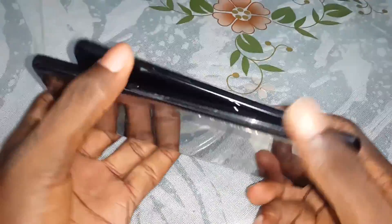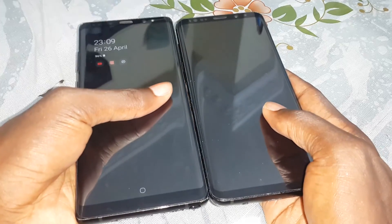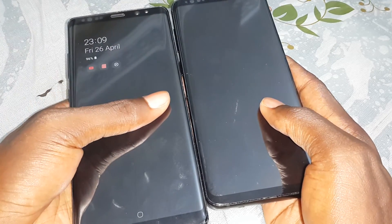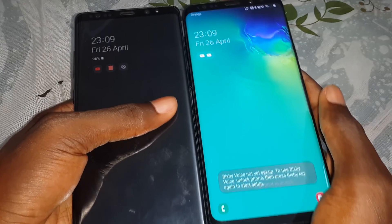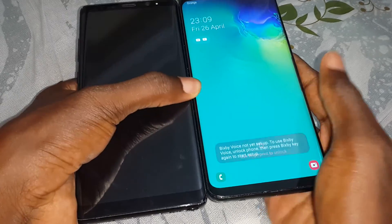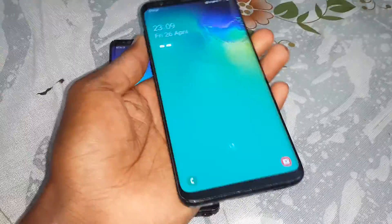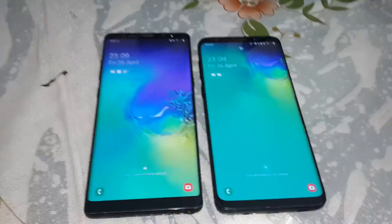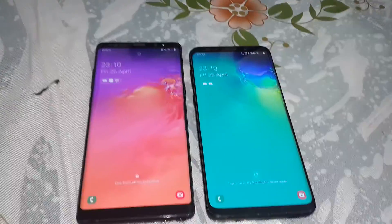Look at the size comparison — the size between the two phones. Wow, look at that. This one is six point three inches and this one is six point two inches. Both phones are here for you. Can you see? This is amazing.